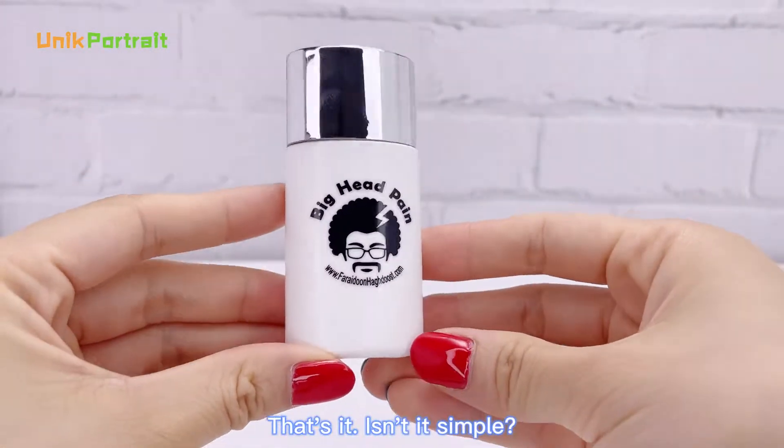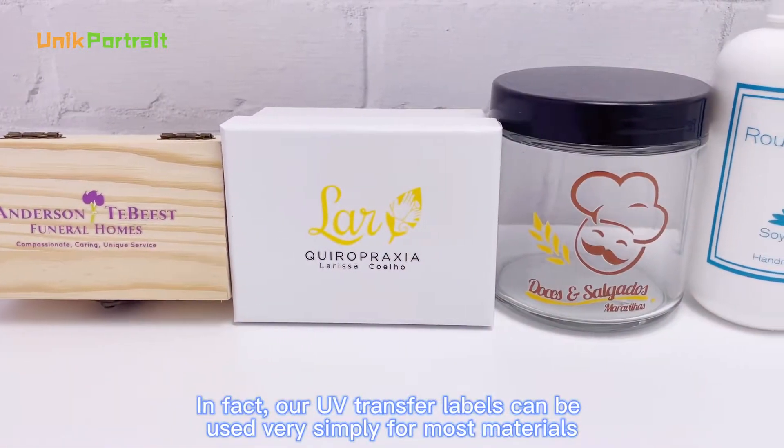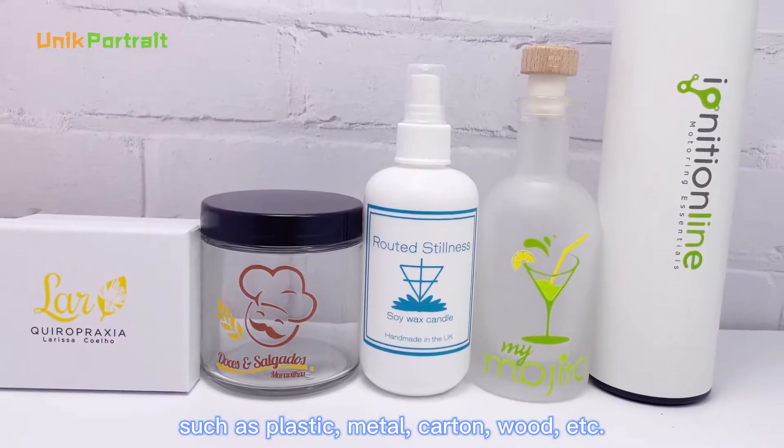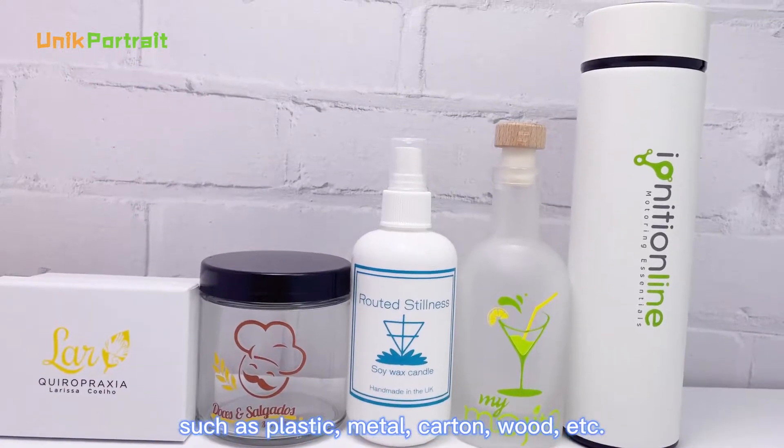That's it! Isn't it simple? In fact, our UV transfer labels can be used very simply for most materials, such as plastic, metal, carton, wood, etc.